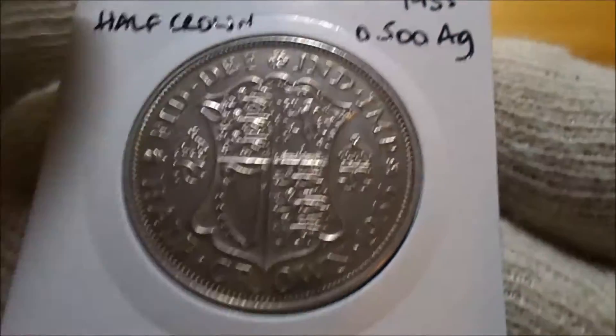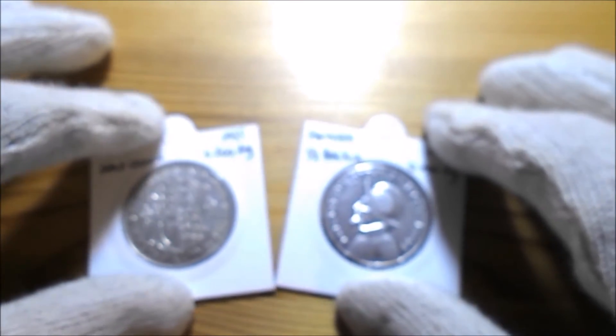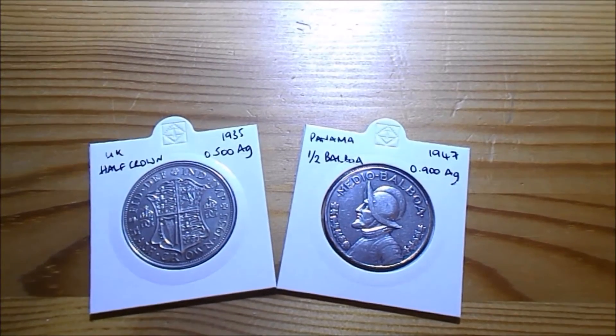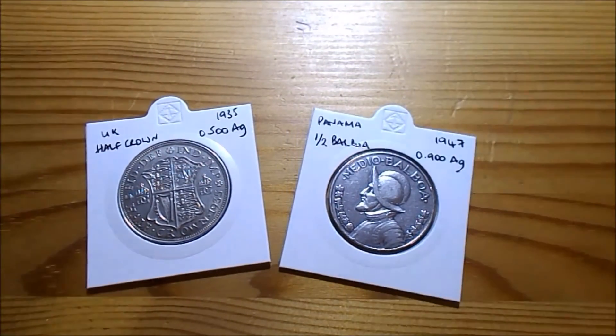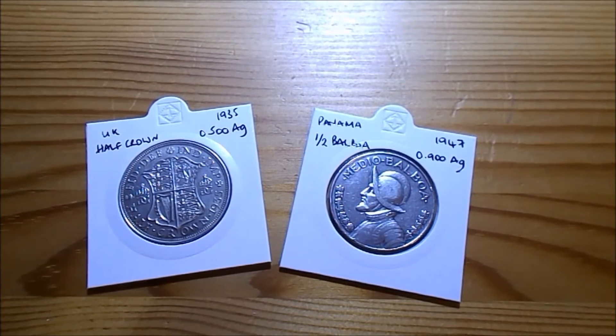I also picked up a 1966 tenth of a Balboa, which is just cupro-nickel, but Callum was as cheery as anything when he saw he had that one. He's already popped it into his own little flip and got his own little box started. One of these days we're going to have to start buying him some proper coins rather than these bits and pieces, but it's keeping him happy for the moment and it wasn't expensive anyway.